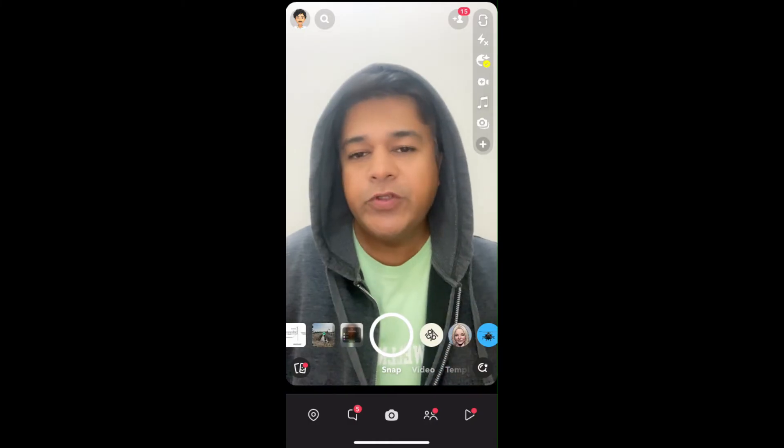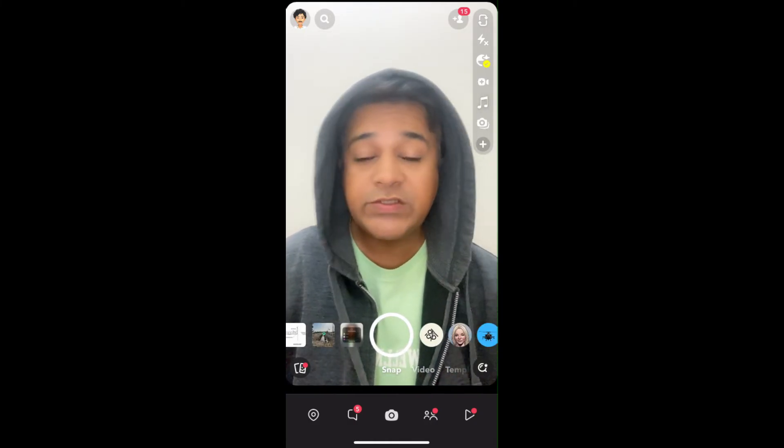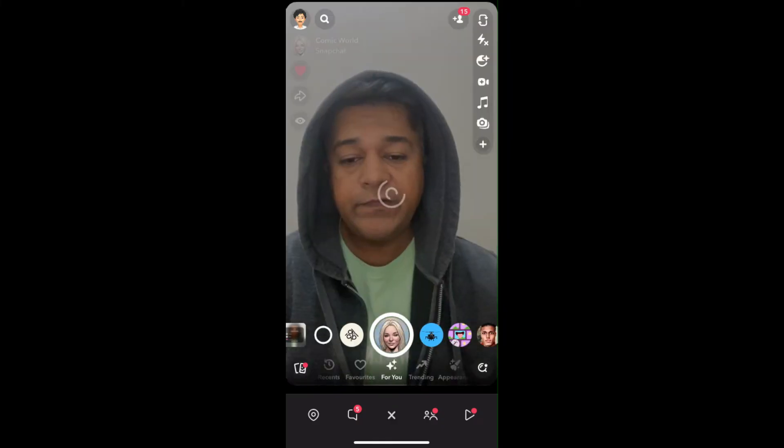Hey guys, what's up? So in this quick video, I am going to show you how you can get this comic water filter on Snapchat. So this is the effect.